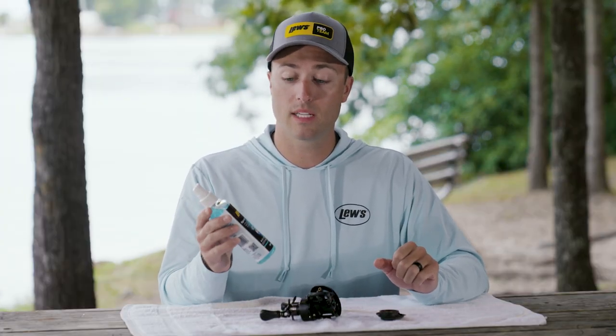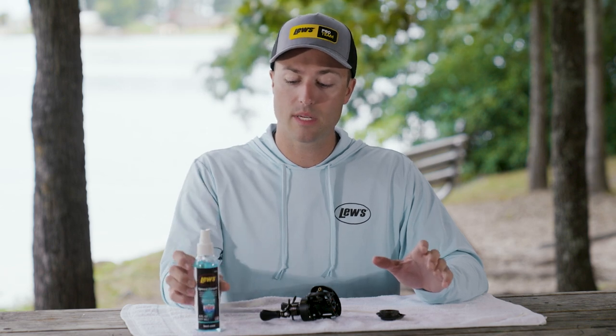Real simple process. When you're doing your thorough cleaning, just go ahead and hit things with Speed Cleanse. It's not going to eat or gum up anything — it's not going to eat those plastic materials. Speed Cleanse is really a nice piece of our lubrication process we have here at Luz.